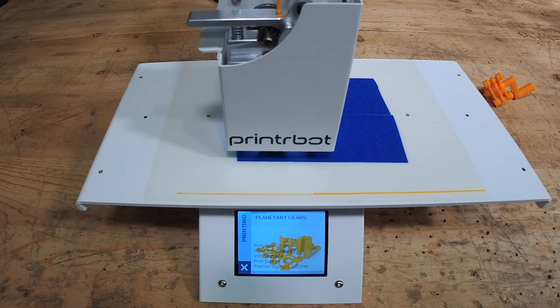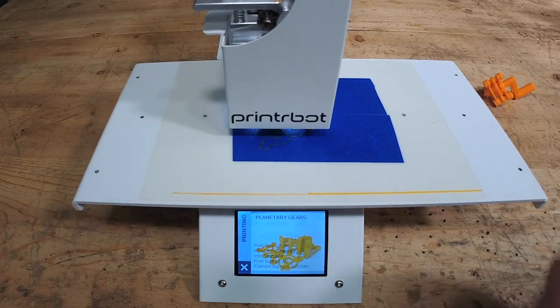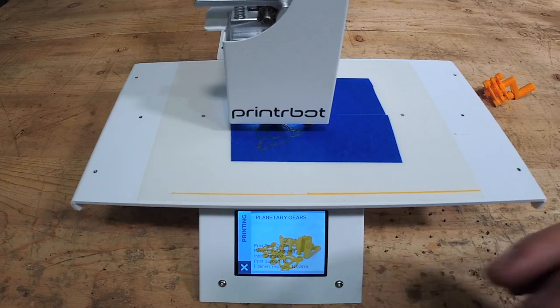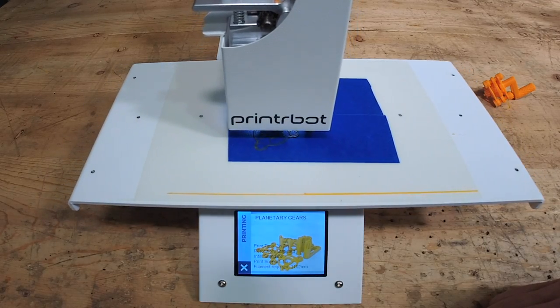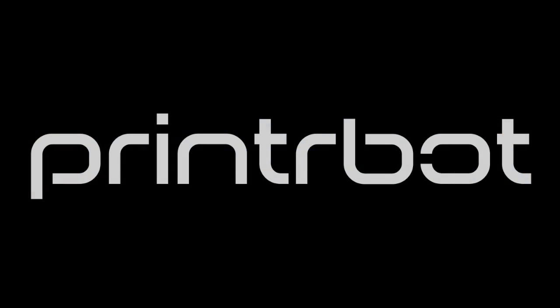Yeah, that looks good. So that's what it's like to both calibrate and to print from a dead start. The only thing here is it was a little bit warm, so you'll have a little bit more of a wait if you're starting cold. But I often print one after the other. I wanted you to see what it was like to start a print. Yeah, that looks good.